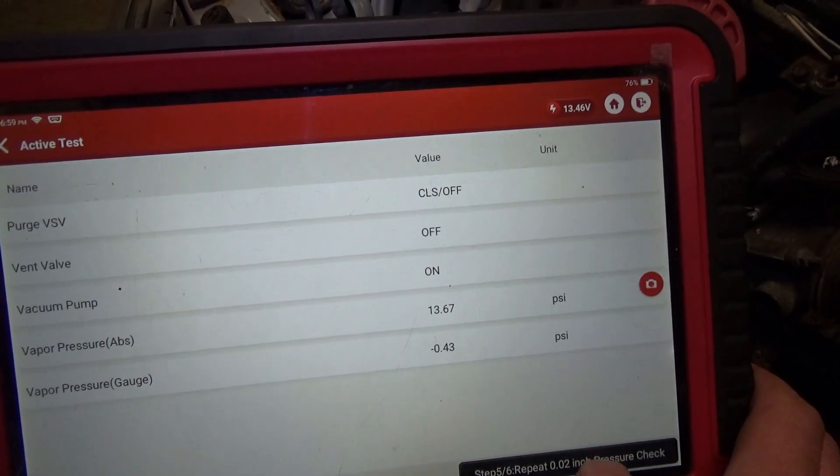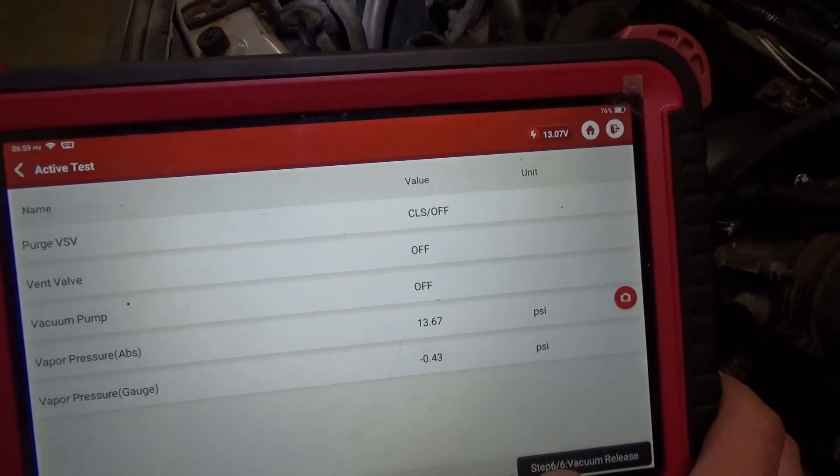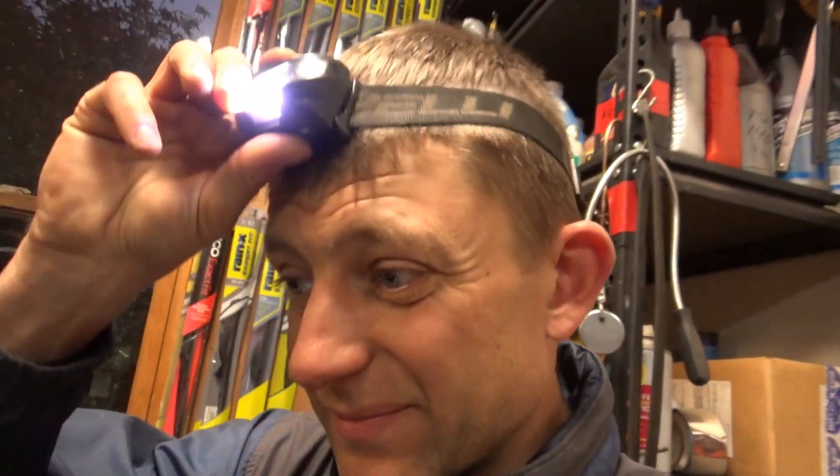I really don't know what else to do. The only unknowns are: we can reinstall the original purge solenoid — I don't think that'll make a difference — and the ECM. Clear the codes, do a drive cycle, park it overnight, see if it does this check. If the codes reset, we'll go from there. This is not a straightforward EVAP diagnosis.